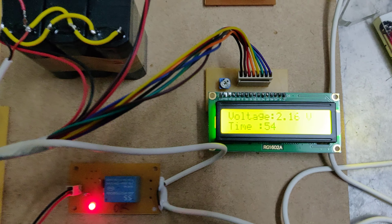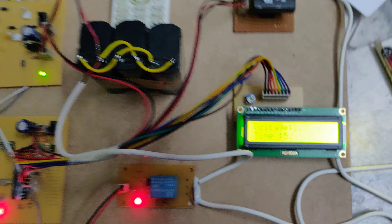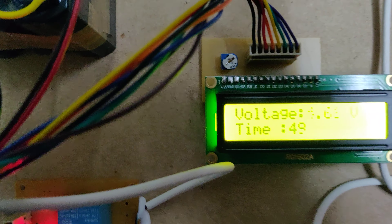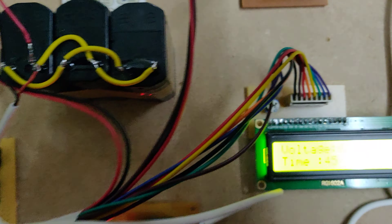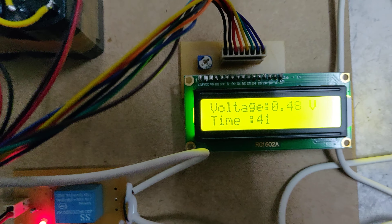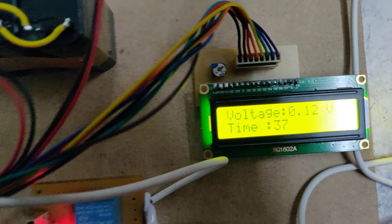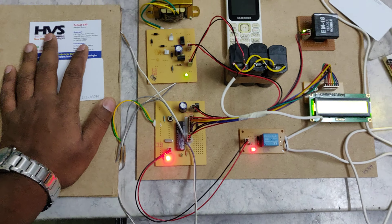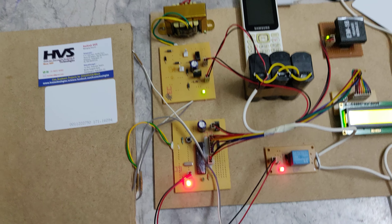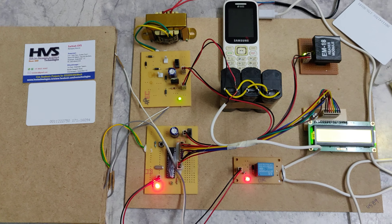We can see the remaining time in seconds and the voltage on the LCD. When pressing on the piezoelectric platform, you can observe the voltage being generated. In this manner, we can get the mobile phone charging with the help of piezoelectric plates as well as the battery.